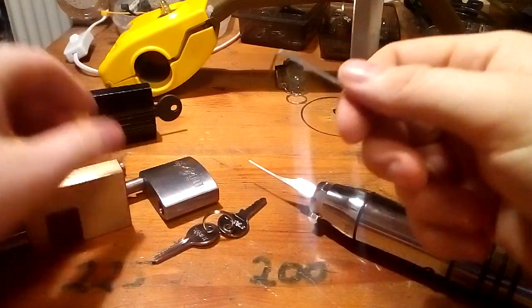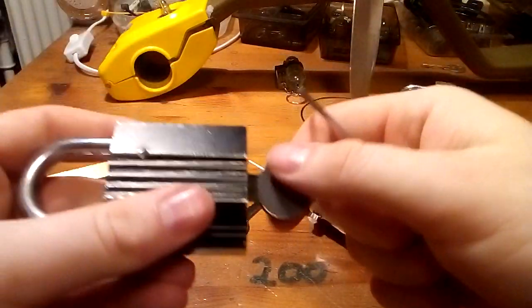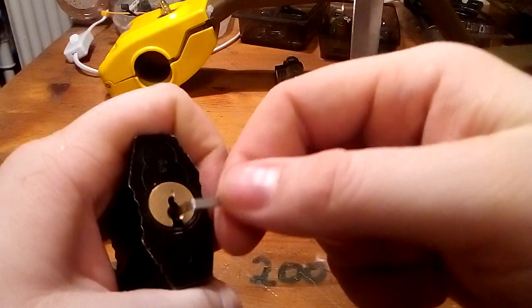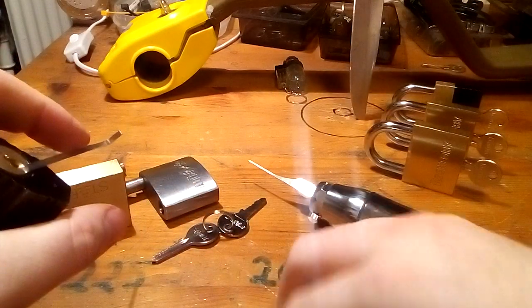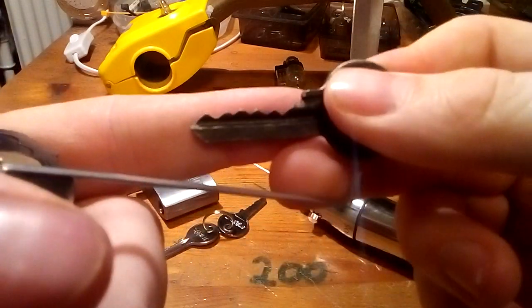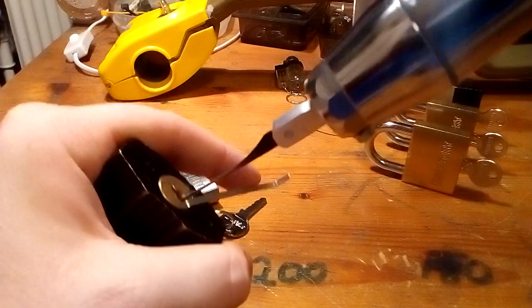The last five-pinner is this Ruko again. You have seen that before — see how easy that is. But again the bitting is terrible, but still it opens.